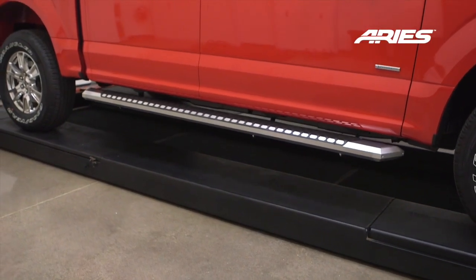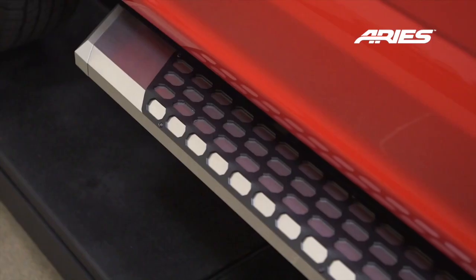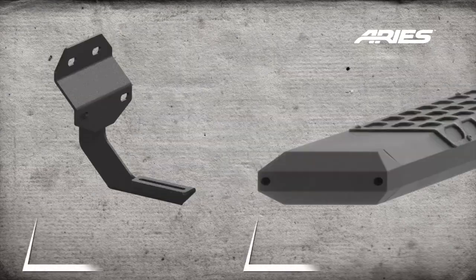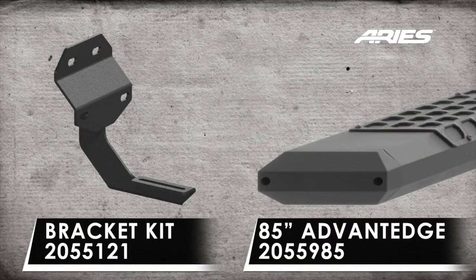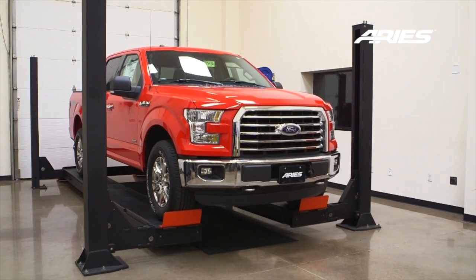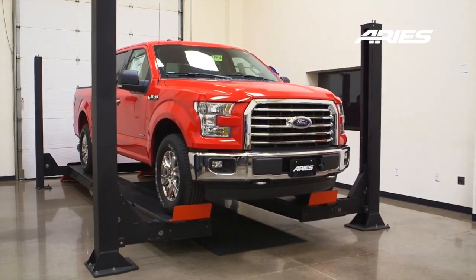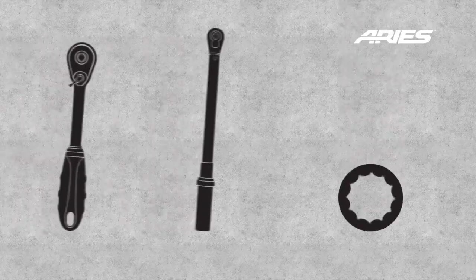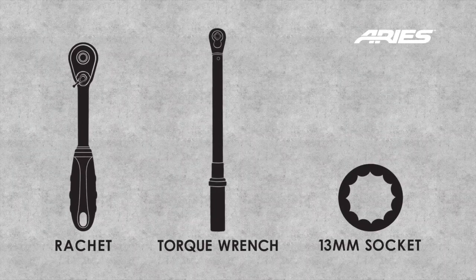Welcome to the installation video of the Aries Advantage Sidebars on a 2015 Ford F-150 SuperCrew. These sidebars are available in a carbide black or chrome powder coat finish. During this installation, we will be using a lift. However, the use of a lift is not required. These are the tools needed to complete the installation.